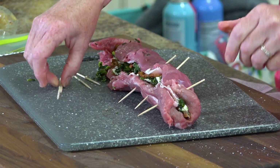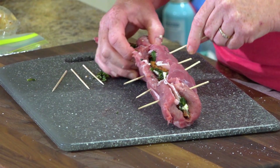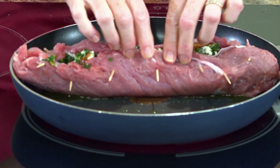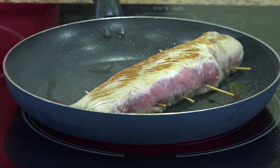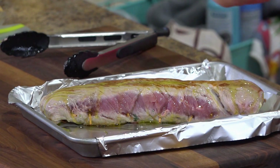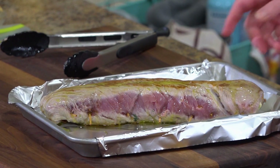I don't have butcher's twine but I do have toothpicks. We're gonna roast this but we're gonna brown it first. In your skillet, add some olive oil and brown the tenderloin. Then put it on a baking sheet, drizzle with a little more olive oil, and pop it into a 350 degree oven for about 30 minutes.